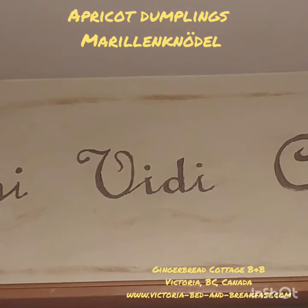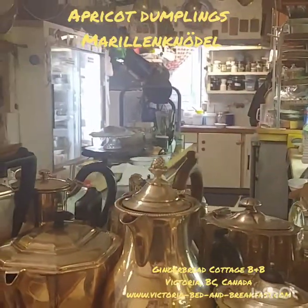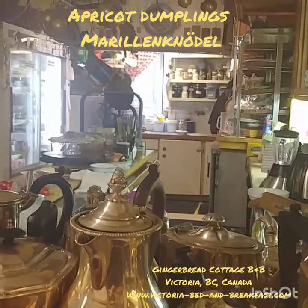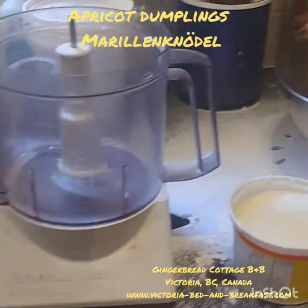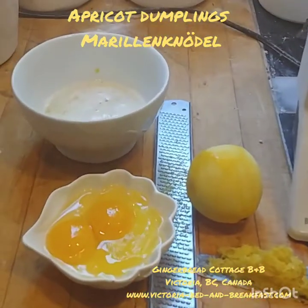Welcome to the Veni Vidi Coxsey Kitchen here at the Gingerbread Cottage in Victoria, British Columbia. Today I'm going to show you how to make apricot dumplings. It's a Viennese specialty.